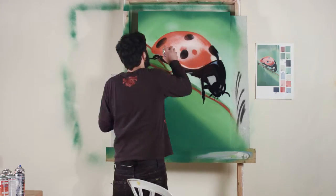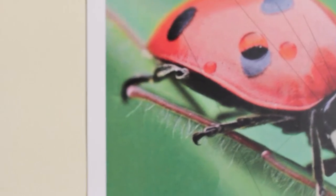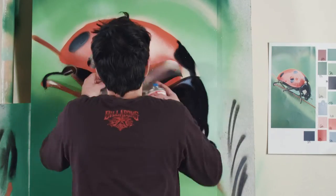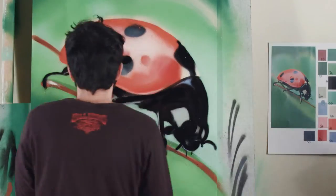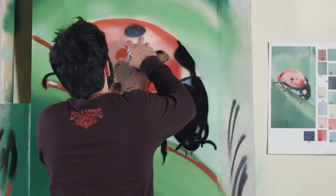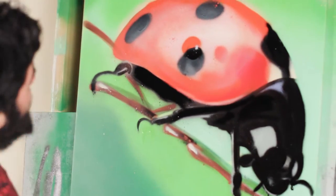Now we're gonna try and replicate a water drop on the back of the bug. This drop is behaving like a polish — you can see that it highlights the black and the red color of the ladybug, and that's exactly what we're gonna do. The little white highlights create the illusion of reflection from the drop.